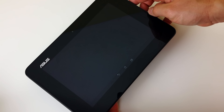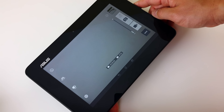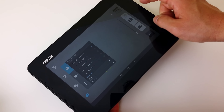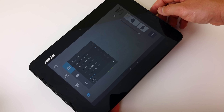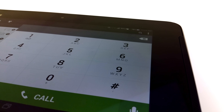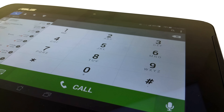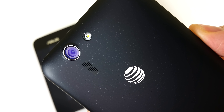One thing I cannot believe is that once the phone is docked into the tablet, you cannot shoot at the full 13 megapixel resolution. I don't know why — maybe it's the connection — but it doesn't make any sense. So if you're going to take pictures with the tablet, you will not get the full resolution. On the positive side, you can take phone calls while docked, which is pretty cool if you're watching a movie. Call quality is decent — not the best I've heard, but it will do.